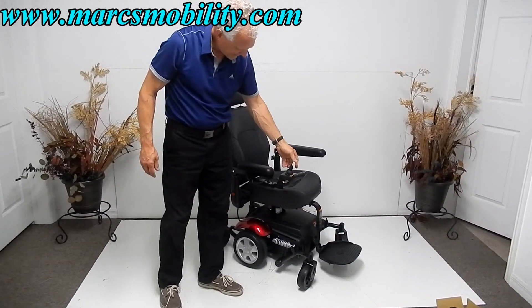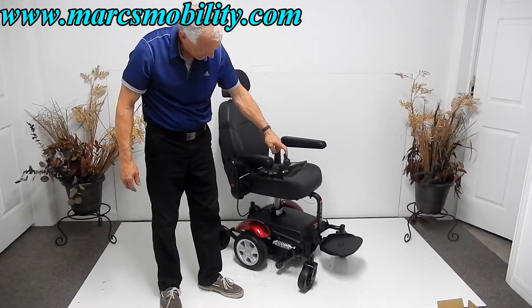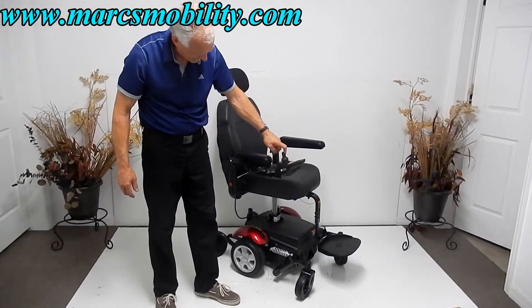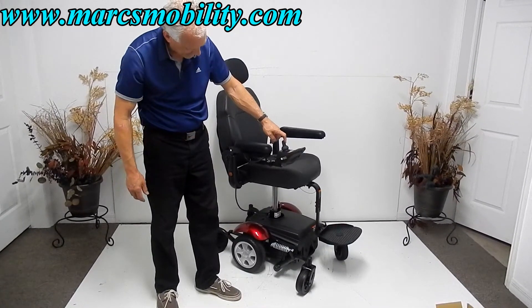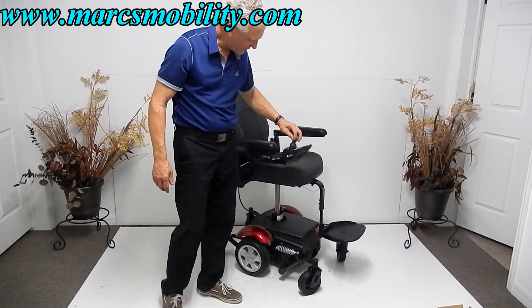Again, this is the model with the seat lift — a 7.5-inch seat lift. The footplate comes up with the seat. Now I'm going to turn the chair around so you can see the back.